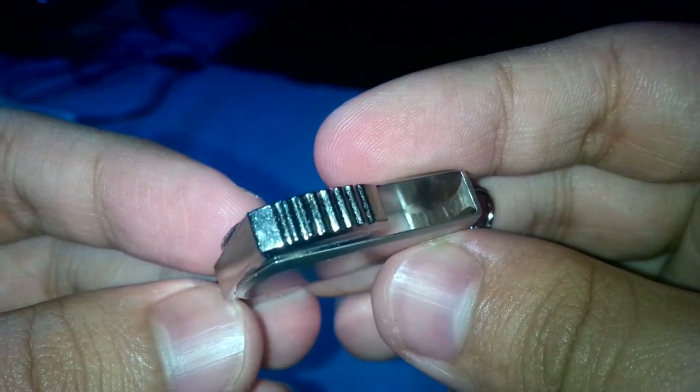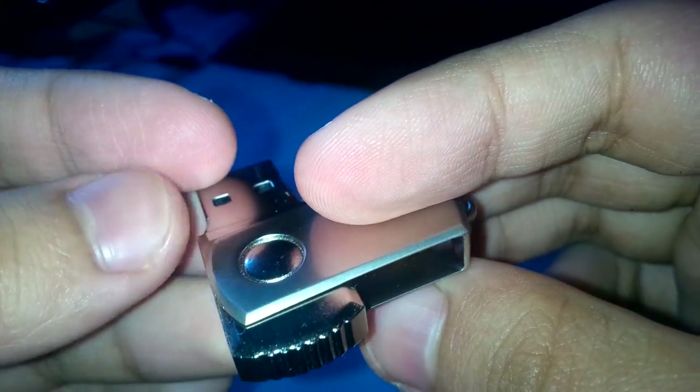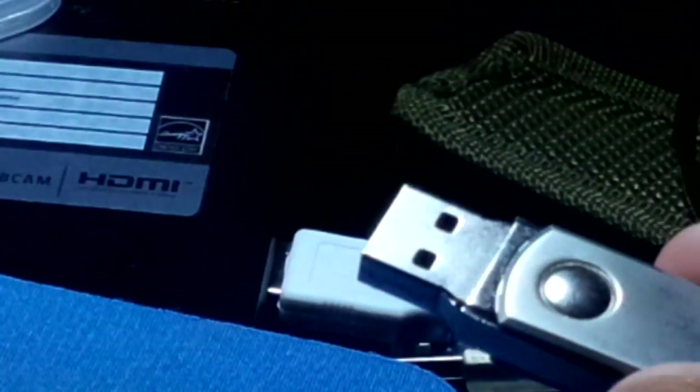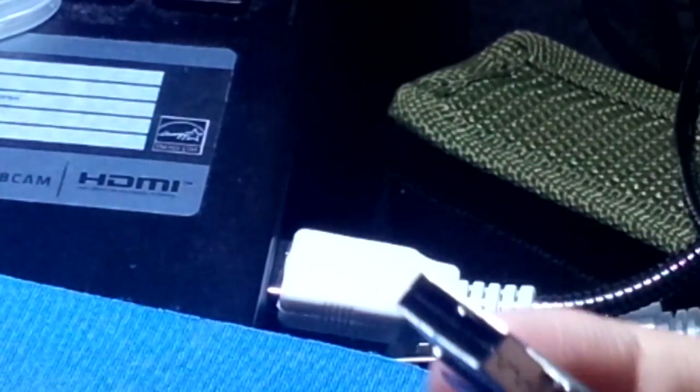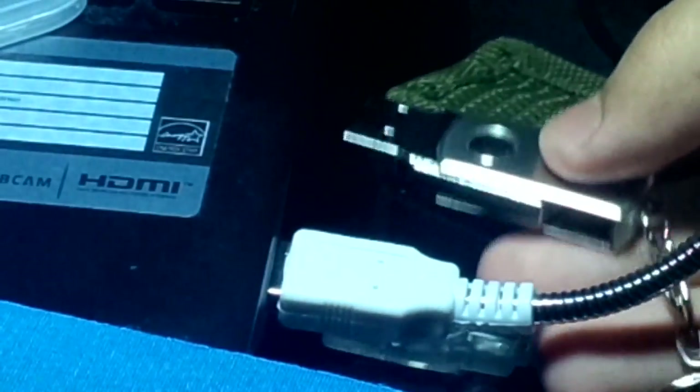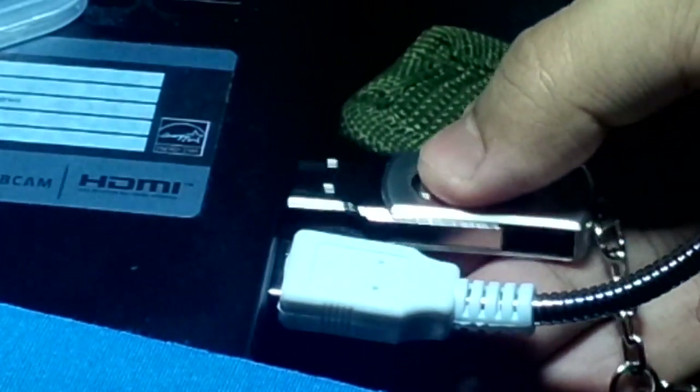You can use this for general use. The format this thing comes in is exFAT, and the storage I got is 249 gigabytes. I'm happy with it. You're not going to use it for heavy tasks obviously, and I'll leave it here.